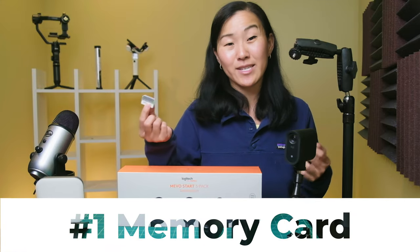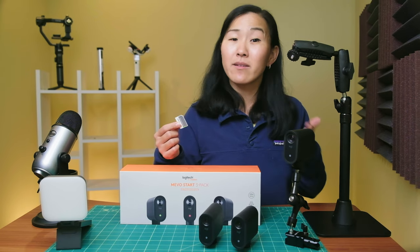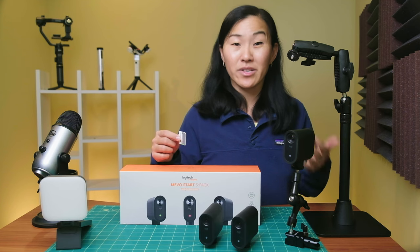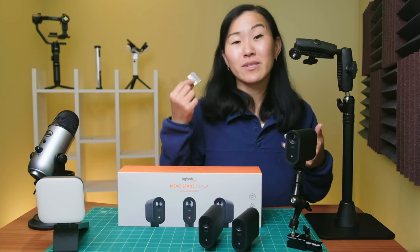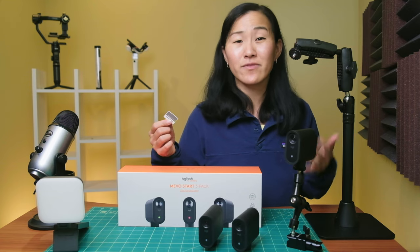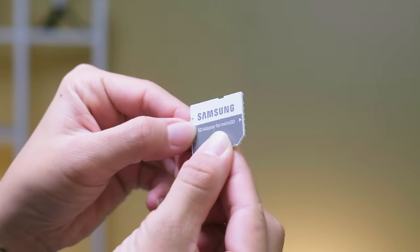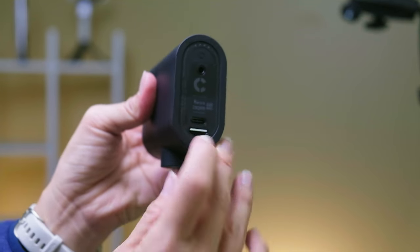The first must-have Mevo accessory is a memory card, specifically a micro SD card. You can use the Mevo camera without a memory card if you just want to livestream, but you can also record the video to a memory card in case you want to save the video or edit and publish later, which is my personal favorite strategy. My favorite memory card to use is the Samsung Evo 256 gigabyte micro SD card. I like the bigger capacity because then I don't have to worry about running out of space. This memory card comes with an adapter so you can easily insert it into a card reader to connect it to your computer. To use it, just take the little micro SD card and slide it into the slot on the back of the Mevo Start camera until you hear a click.